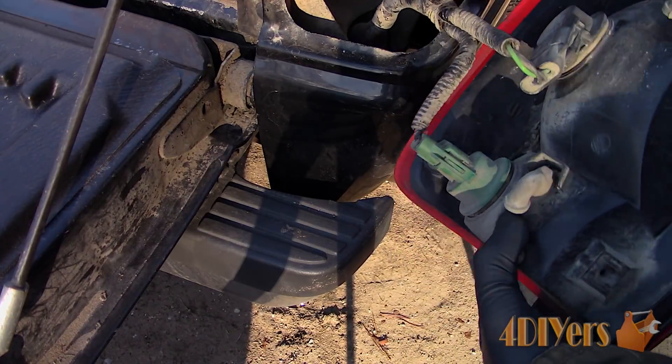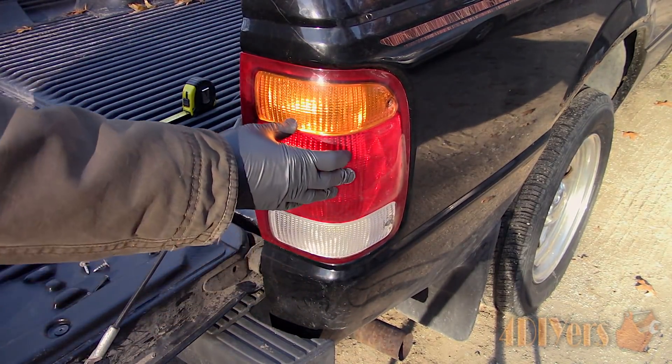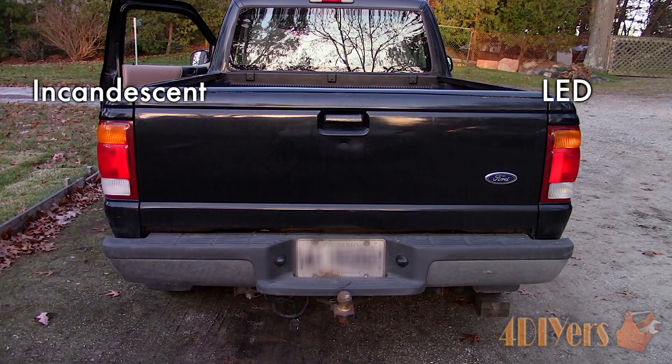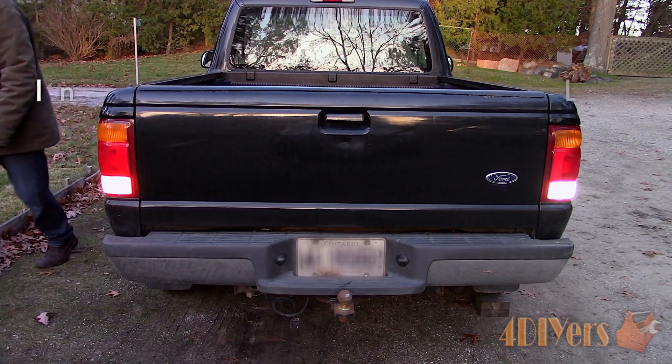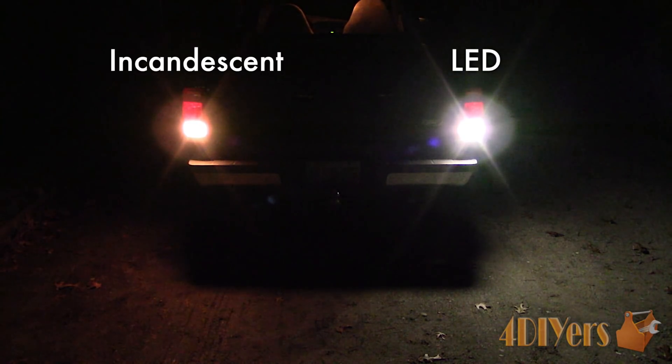Before I change the other side, I wanted to provide a hands-on comparison between the factory incandescent bulb and the new LED bulb. During the day, you can see the LED puts out a much cleaner light. It's white as compared to the incandescent where it does have a yellowish color, and the brightness has increased. At night, the visibility with the LED has greatly increased and there is more visibility on the ground.